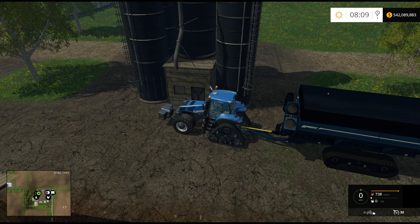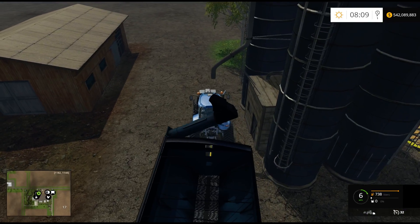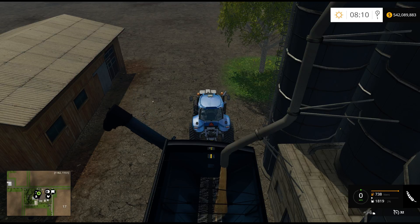It does have a cover, which is pretty cool. The pipe does fold out like it should. So we're going to fill it here, because I don't have any crop to combine on. It takes a minute, actually, for that pipe to fold all the way out.